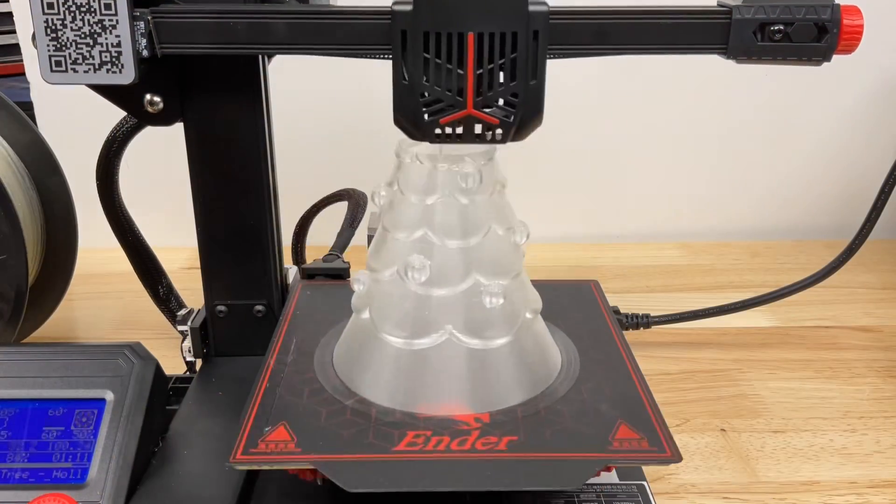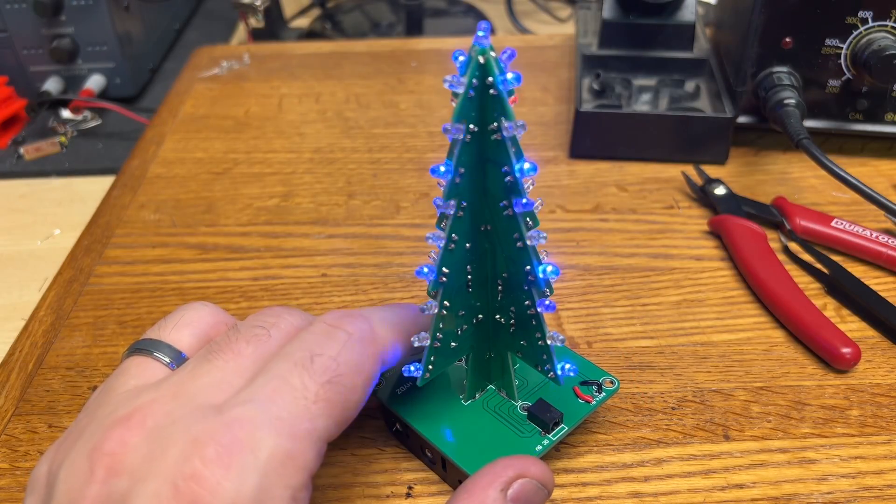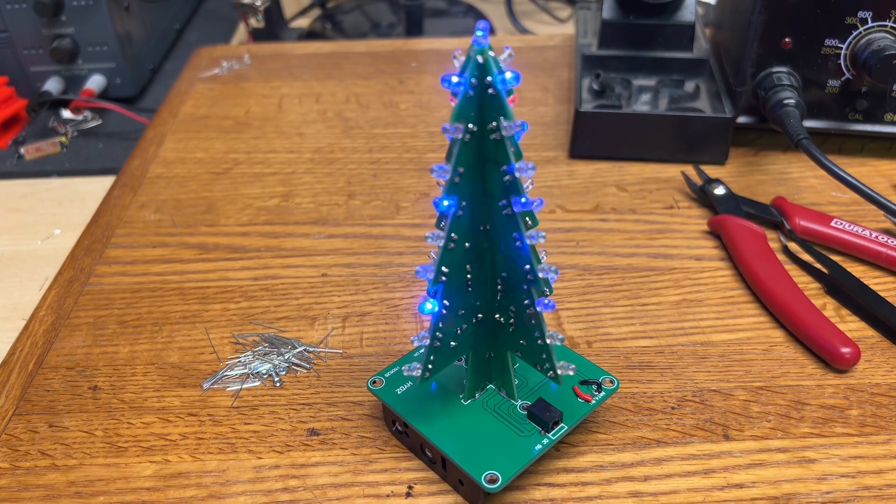The 3D print was coming along but I wanted to finish the electronics before it finished, so the race was on — and I beat it. I installed 3 AA batteries, hit the switch, and it worked the first time.